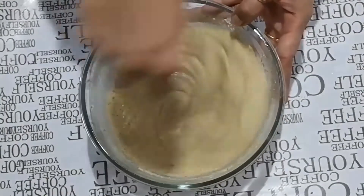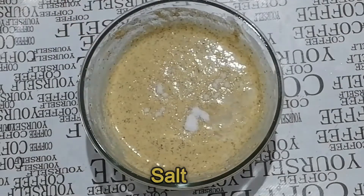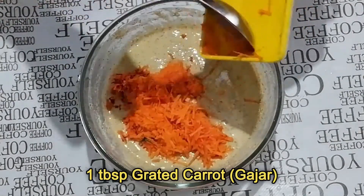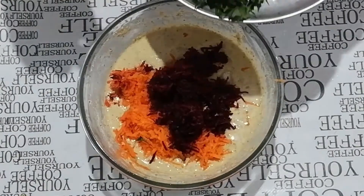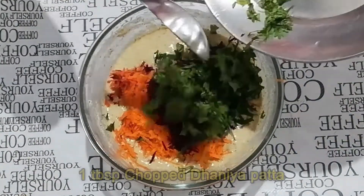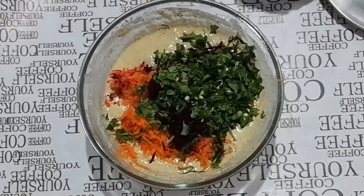Now add salt to taste. Add 1 tablespoon grated carrots, 1 tablespoon grated beetroot, 1 tablespoon chopped curry leaves, 1 tablespoon chopped coriander leaves, and chopped green chilies as per your taste. Mix together very well.